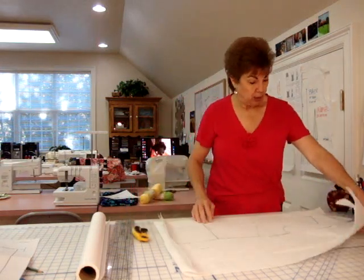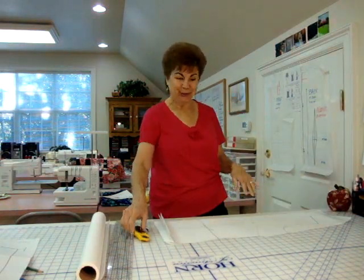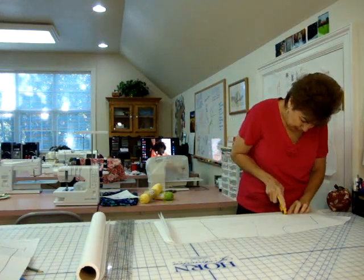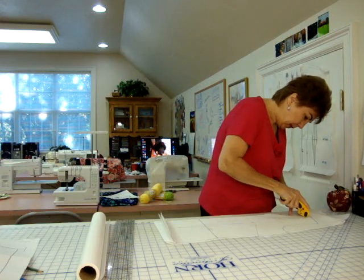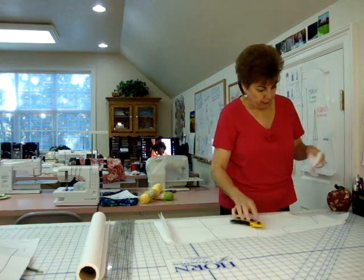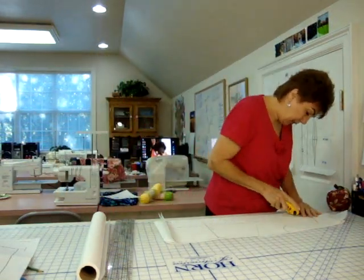It's just much easier to design something as tricky as this with the seam allowances already on it — they're just going to be in the way. Now I have just cut all that off. Ta-da! Isn't it wonderful? Rolling razor blade. If you don't have one, please get one if you're going to do much sewing. Little pieces I'll throw away, big pieces I'll save.